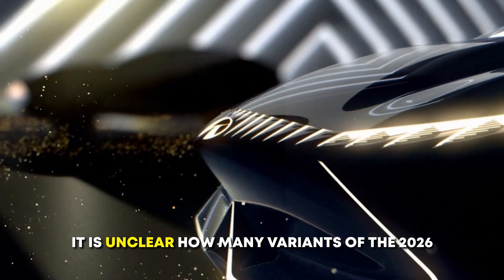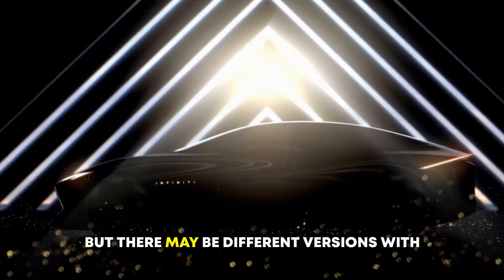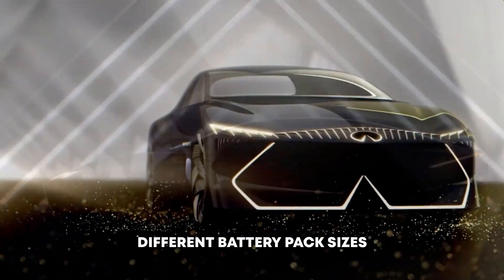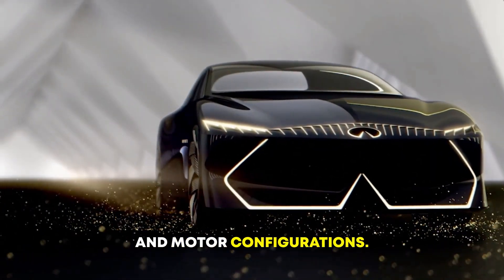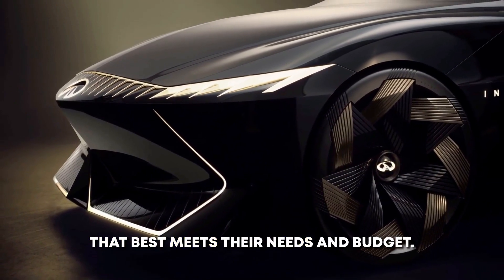It is unclear how many variants of the 2026 Infinity Vision Key will be offered, but there may be different versions with different battery pack sizes and motor configurations. This would allow customers to choose a model that best meets their needs and budget.